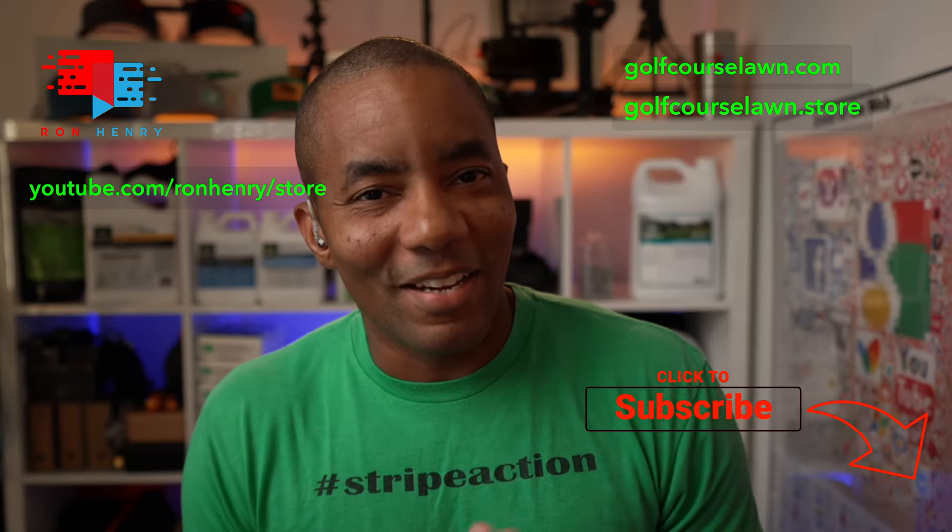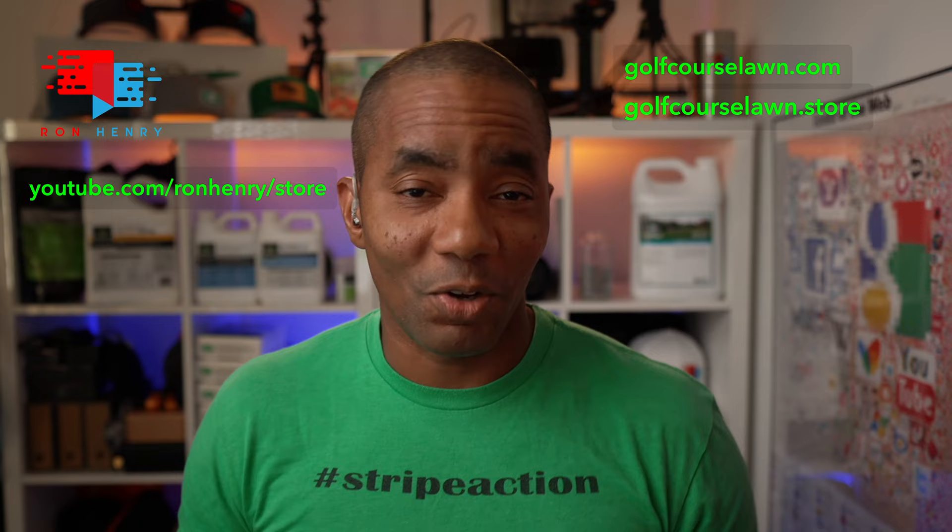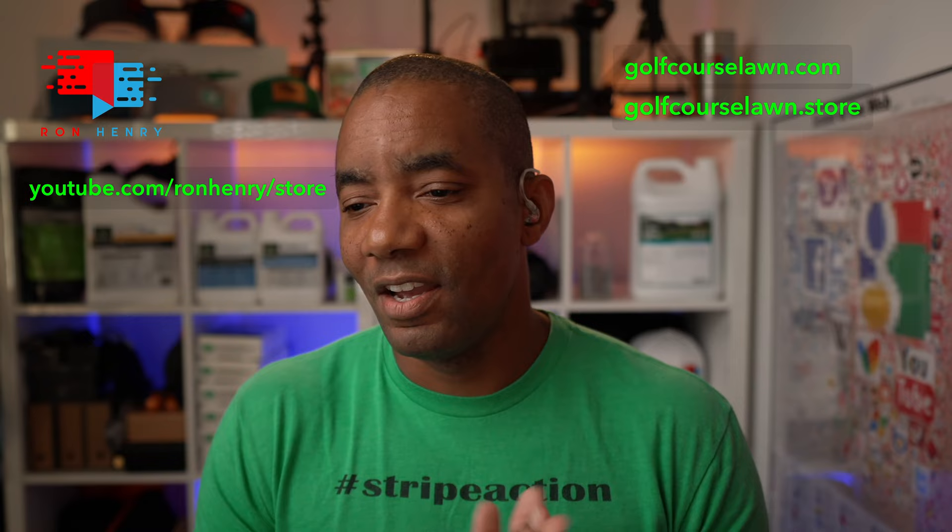Welcome to another Lawn Care Livestream. It's Friday night as always. You guys know what we do — get down, talk about lawn care, have a great time answering your questions and just talking about the projects that you're working on. My name is Ron Henry and the livestream is all about you guys. Drop your questions down in the chat and I work through them in the order that they come in. Sometimes I have the answer, sometimes I don't, but either way we have a great time.